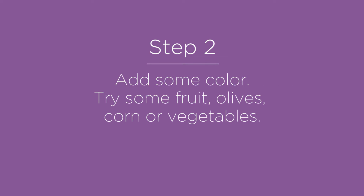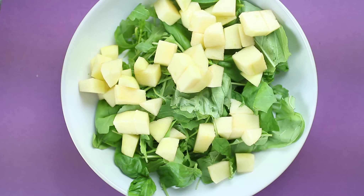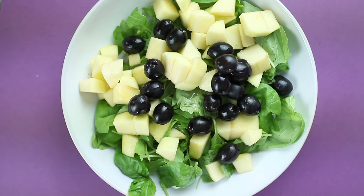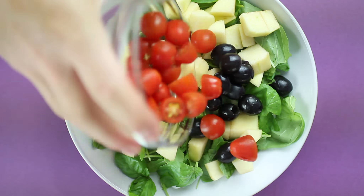Colour not only makes a salad look appealing, but the compounds that are responsible for the colour in the vegetables are also loaded with vital nutrients, minerals and vitamins. You can use corn, olives, chopped yellow peppers, chopped red onions or cherry tomatoes.